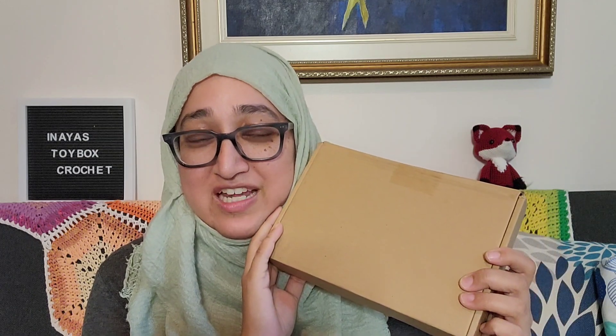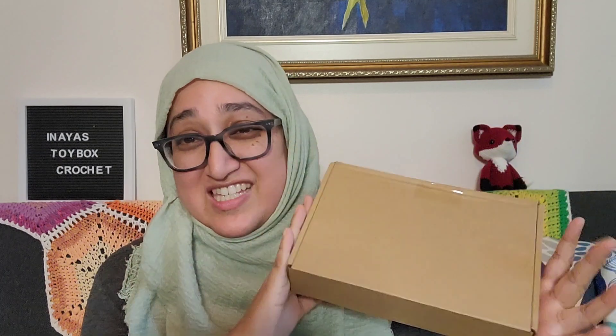I believe this is the September subscription. I did read out the letter last time I got my Leather subscription, saying that her supplier is out of yarn and she broke a piece of the machine, so it's going to take a little while for it to come.